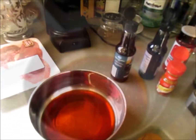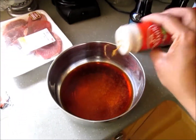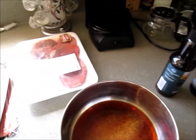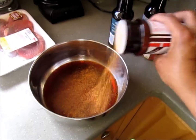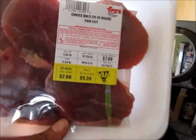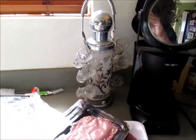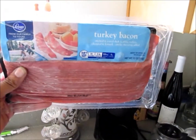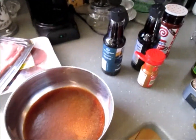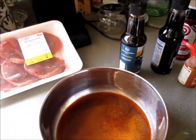Now we're going to add the rest of our ingredients. Since I've never actually made beef jerky before, I'm just going to add the ingredients and then taste it and see what I get. For the meat, since it said you shouldn't use anything with too much fat, I've got some choice eye of round, some veal for scallopini, and some turkey bacon.